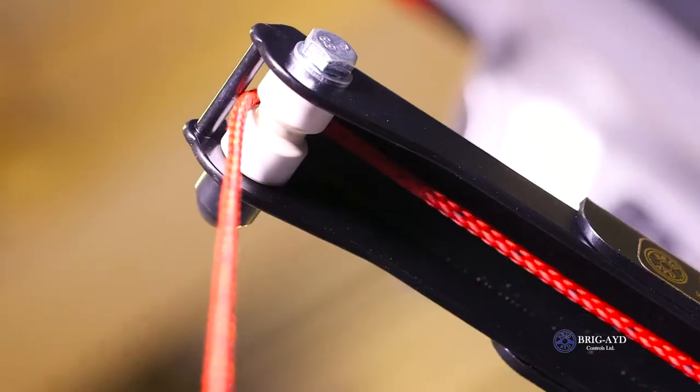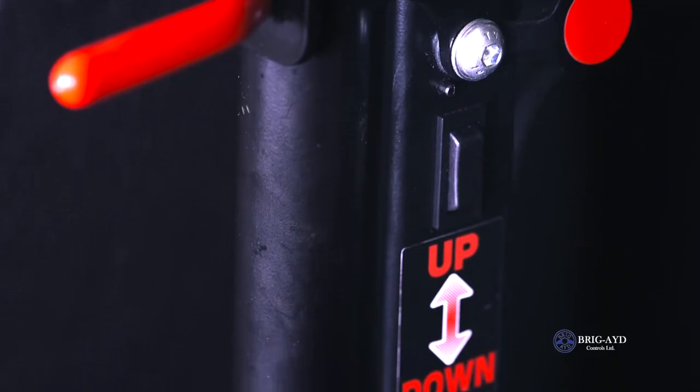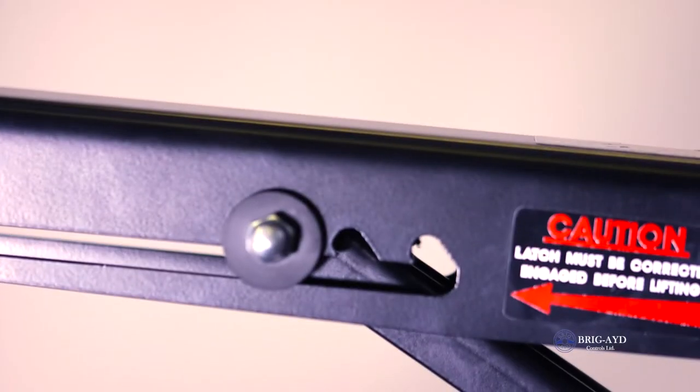We are introducing Brigade's 40kg Boot Hoist. The hoist is reliable and compact. It can be used to lift small motorized scooters and manual wheelchairs of up to 40kg.